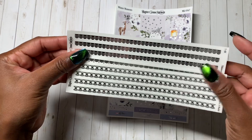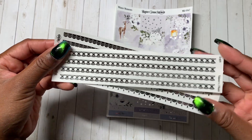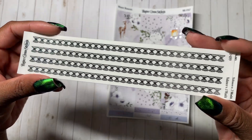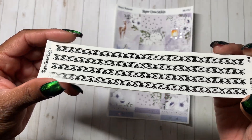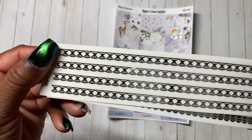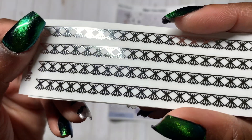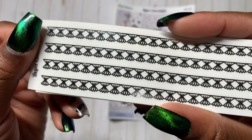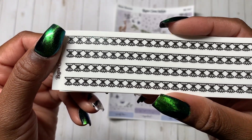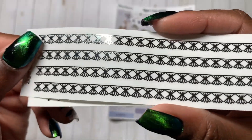Lori had come out with, around the time she released this kit, some more of these washi strips. These are interesting in that I feel like they can go at the top of the page, but also get layered on top of other types of washi. You know what this looks like to me? It kind of looks like when you go to a fancy dinner and the tablecloth is gathered underneath the table with like a little sash — that's kind of what this looks like.